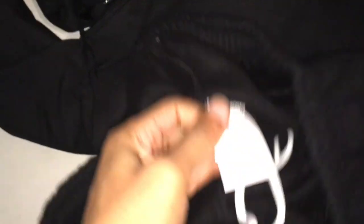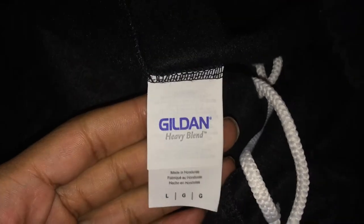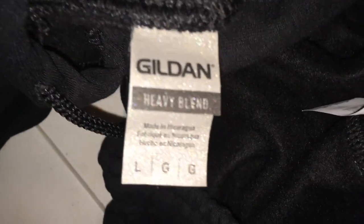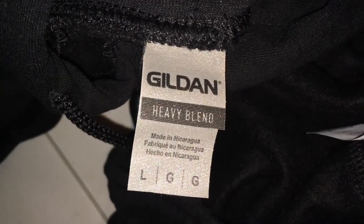But overall it's a good product, but it's just one thing I don't like about the heavy blend — the drawstring. The drawstring for the pants is white, for the hoodie is black. That's my only complaint — pick a color, white or black.